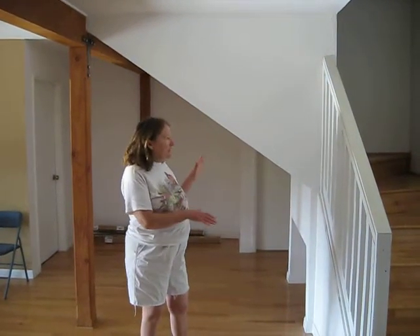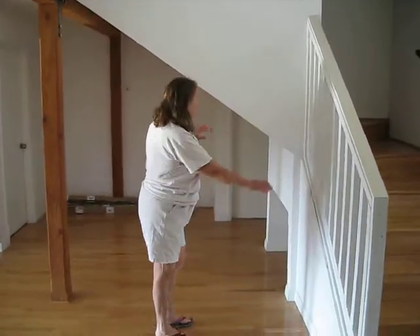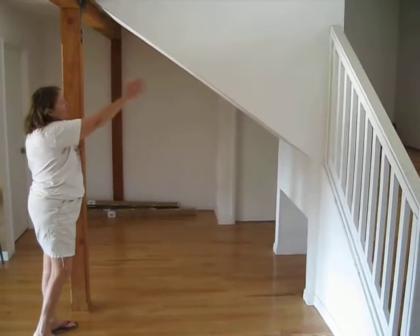Hey John, Mark's got a simple idea for the understair area. When you do the banister, what we'd like you to do is create a wall here that is some combination of solid wall and bookshelf.